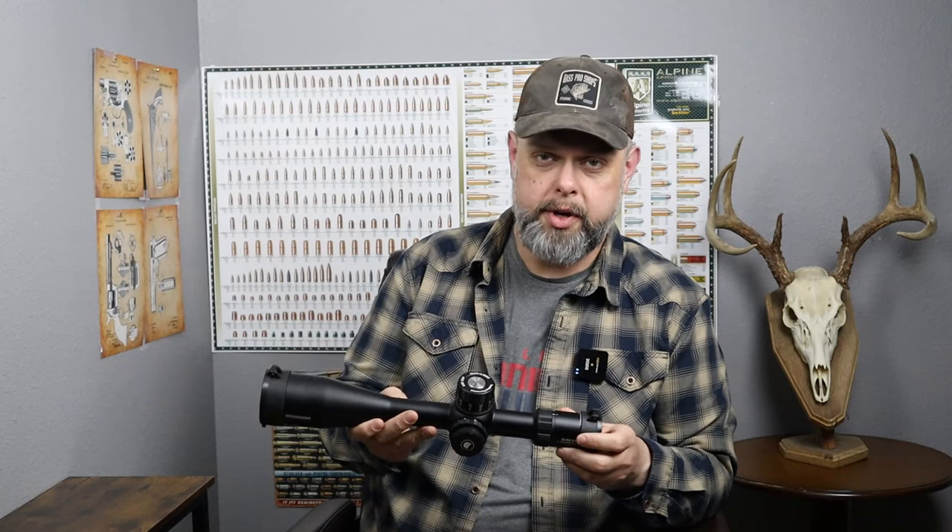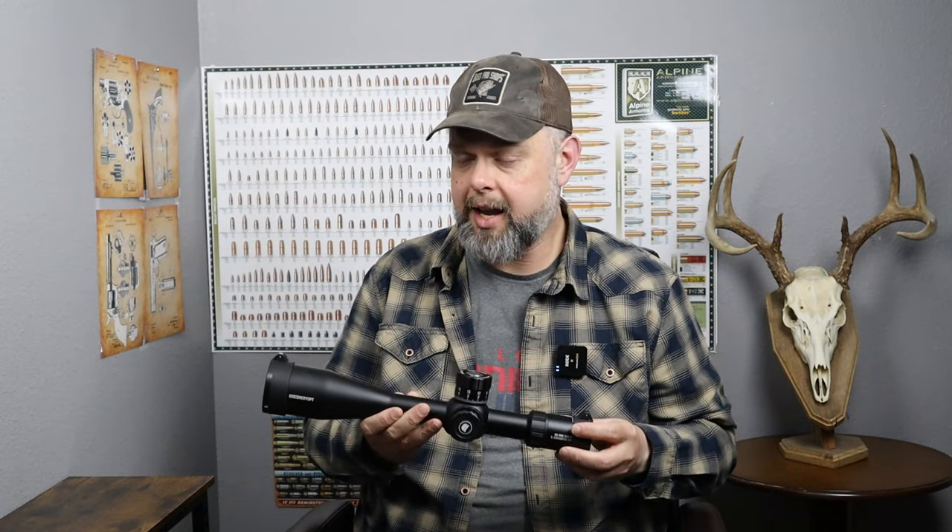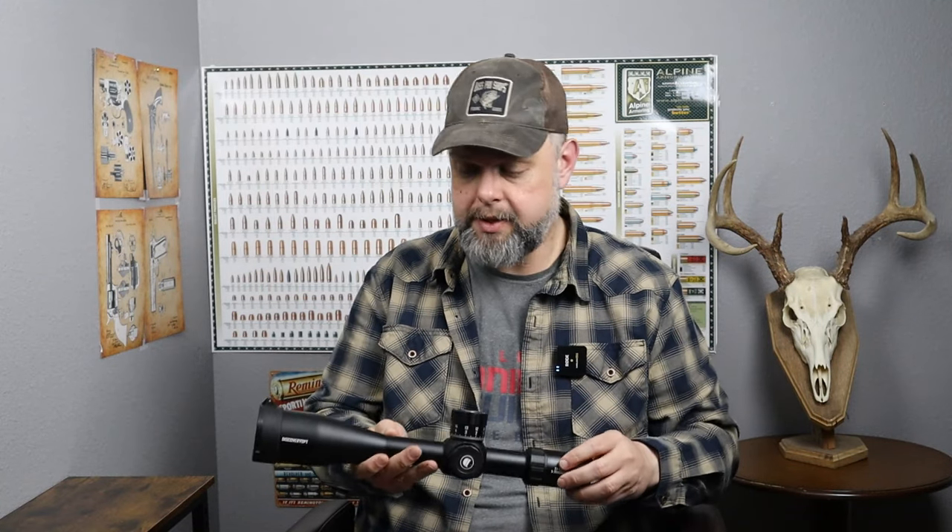Check it out, go buy one, put it on your nicest long-range target rifle and see how it performs. I am pretty impressed with it — the build quality, fit and finish, how everything moves — it just seems like a high-quality scope for an affordable price, so I definitely recommend it. If you're into target shooting at long ranges and don't want to break the bank or spend thousands of dollars, I recommend giving this a shot. It really does have a lot of good features and is made well.